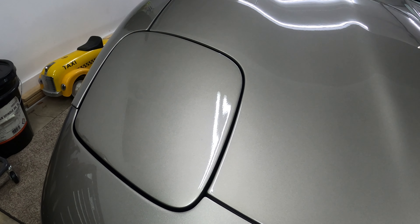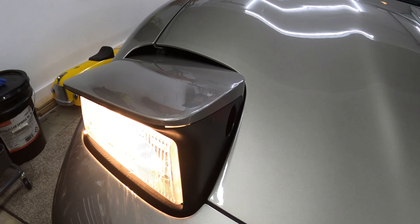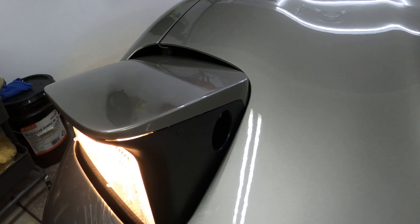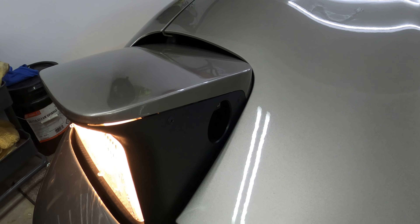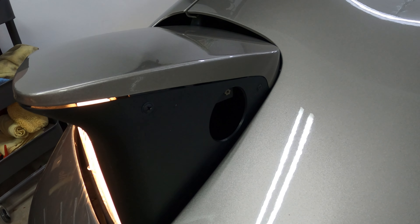So the C5 Corvette has really neat headlights. The problem on these early models — 97, 98, 99 — is there's a little bit of an issue with them, and I'm going to show you that right now. Hey everybody, this is JT from River City Motoring. I am back here with the Corvette, and this is something that my Corvette needed, and if your early C5 doesn't have this problem, it probably will eventually.